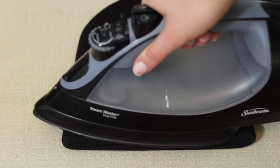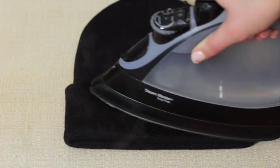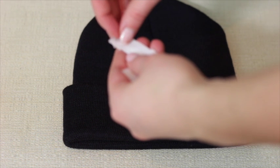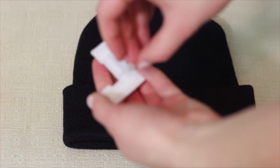Preheat your fabric by just running the iron over it like so. Then we're going to start placing our letters on there. With these letters, they have a little backing on the bottom that you need to peel off beforehand, and then just place each letter where you want it on your hat.